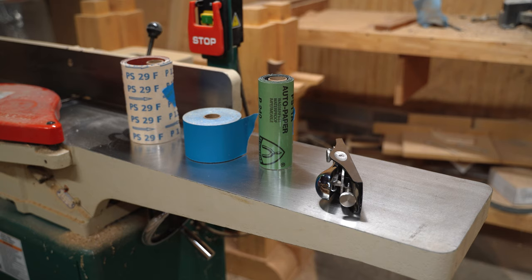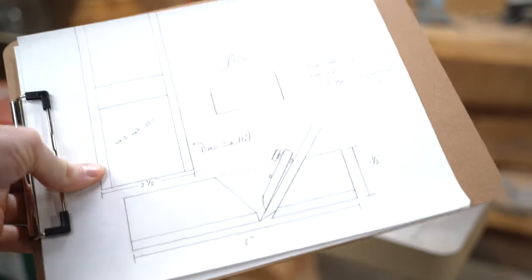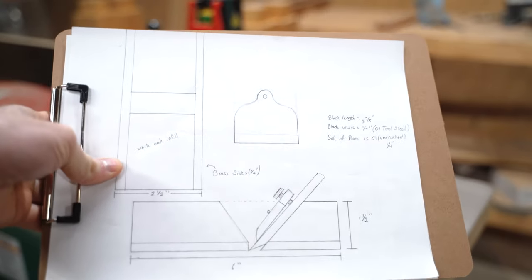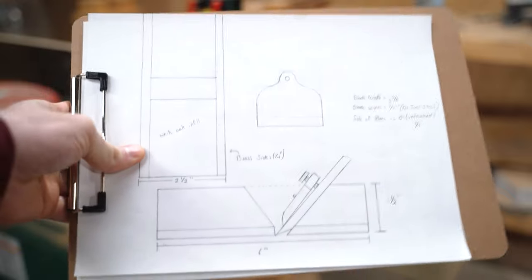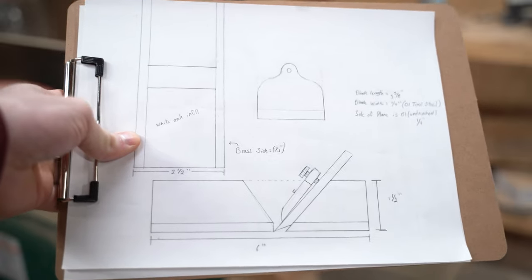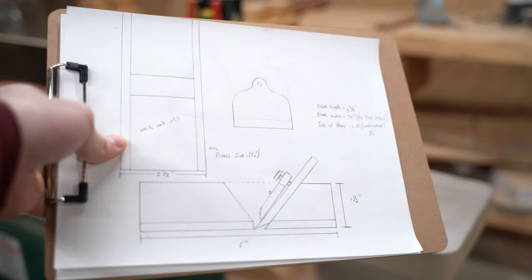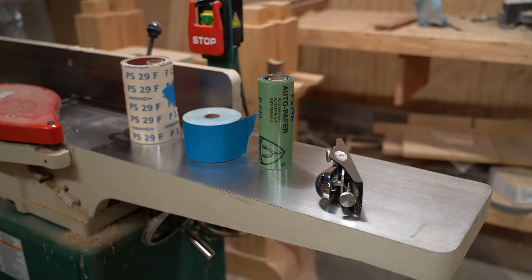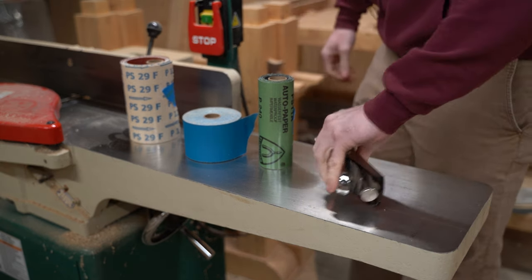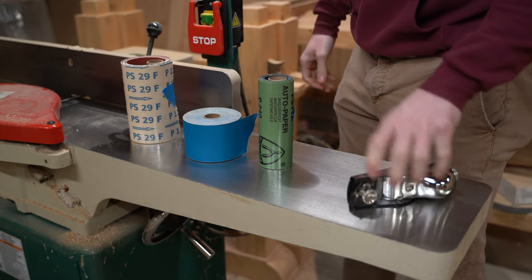One more thing before we get started: I wanted to show you guys this design for a Japanese-style metal infill plane that I intend on making in the future. There's a lot that will go into it and I'll give more information later. The reason is I'm not super happy with western planes or Japanese planes — I'd like something in between, so I'll just make it myself.